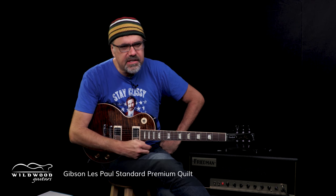Root beer is so delicious! And this, my friends, Gibson USA — Les Paul Standard Premium Top in Root Beer — is a delicious morsel.